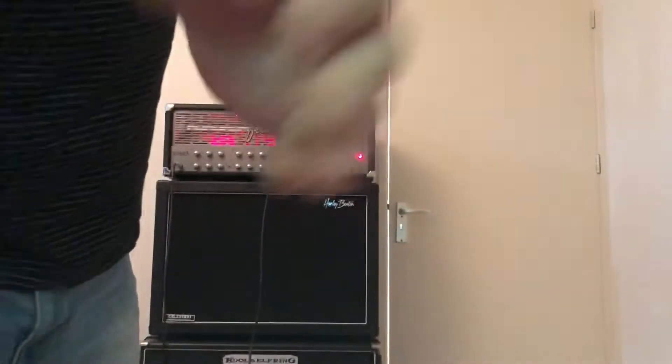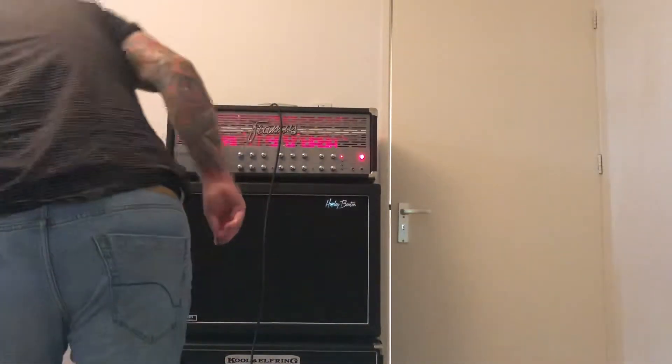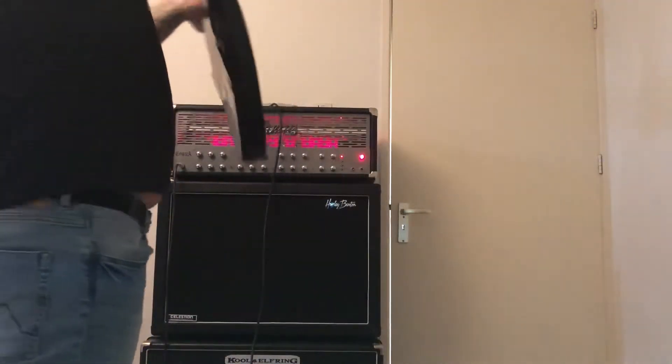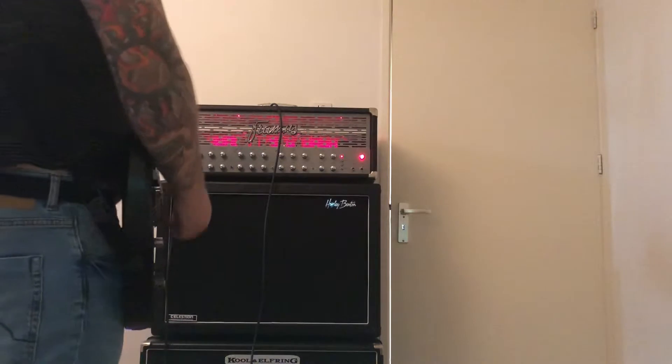Small test of an ESP LTD Viper 500S, this one, on a Framus Cobra.